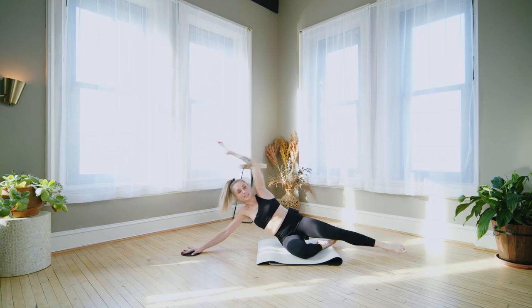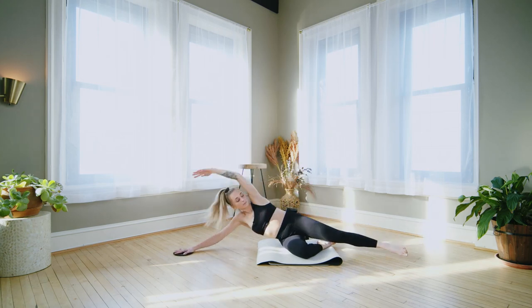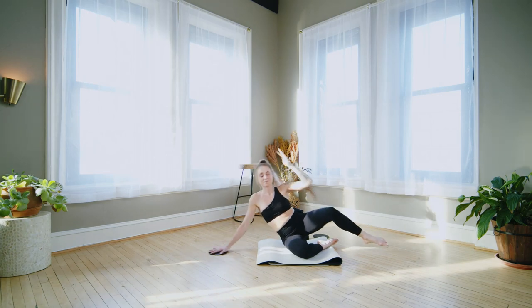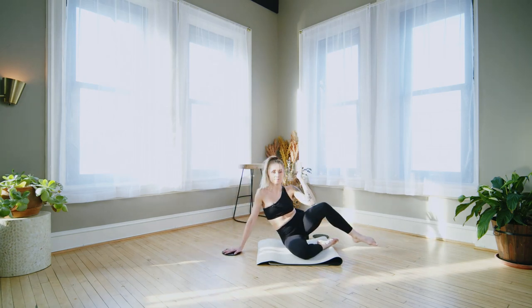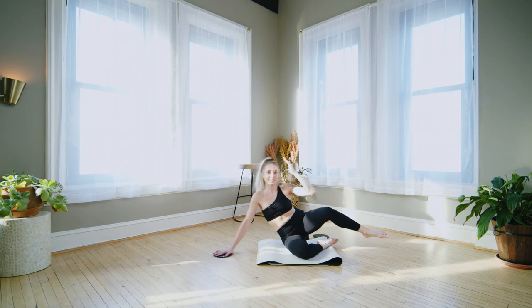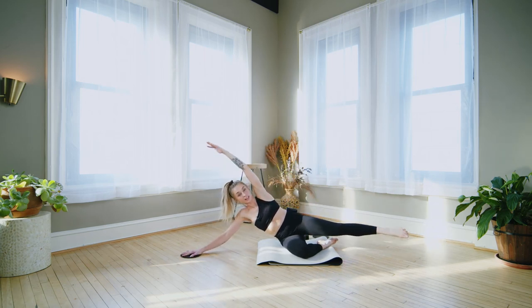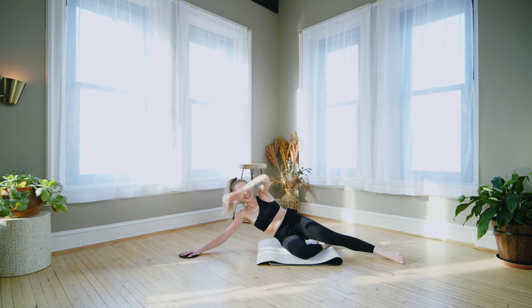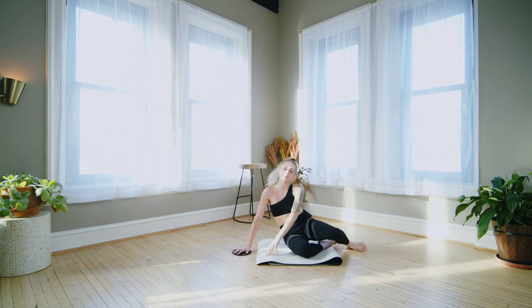You can always go back to the first version if this is too hard — listen to your body wherever you are. Hold it out, little pulses. Beautiful. Awesome work.